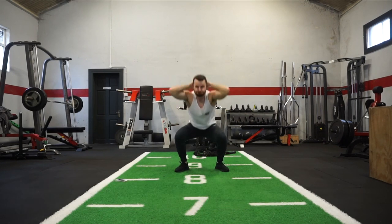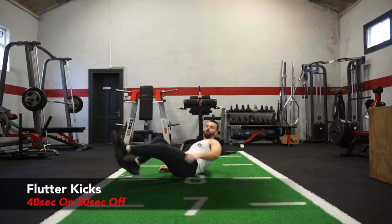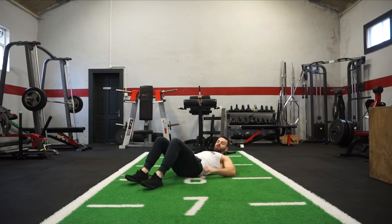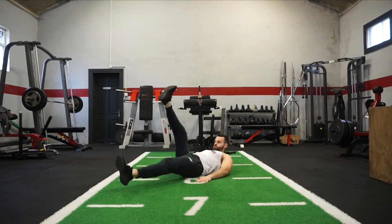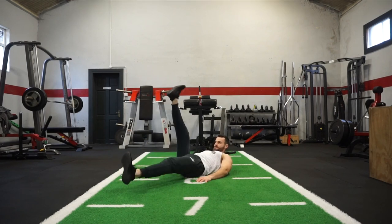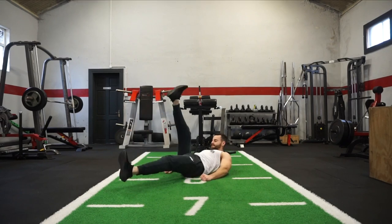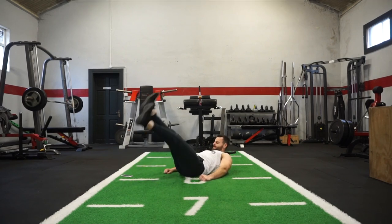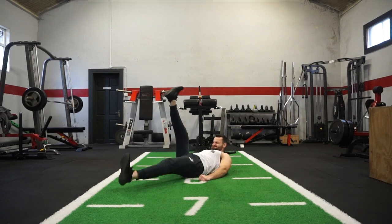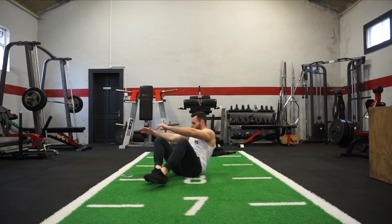Last one — flutter kicks! This is it, final exercise, exercise number 10. All out now — sweep your legs up and down like that. If you want to make it a little bit easier, place your hands underneath your legs. Just want you to go all out now for these 40 seconds. We're halfway there already — keep it going! 15 seconds — and there it is!